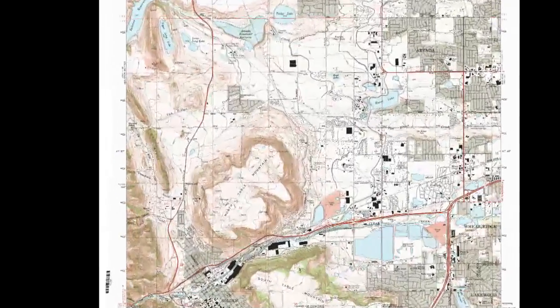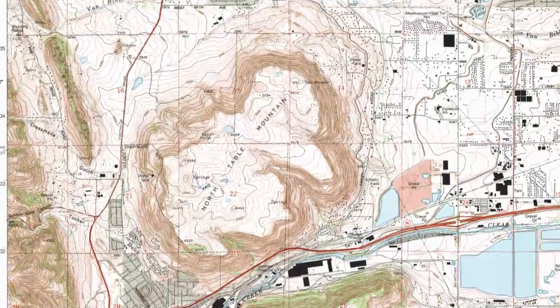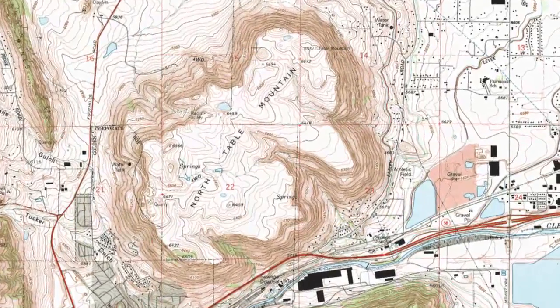Welcome back, orienteering fans! Over the last few episodes we have learned how to read topographic maps, but they are most useful when used with a compass.